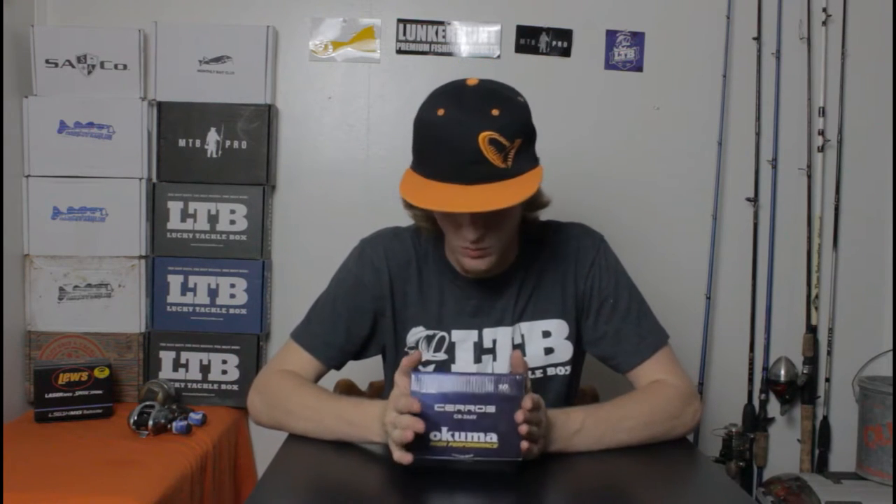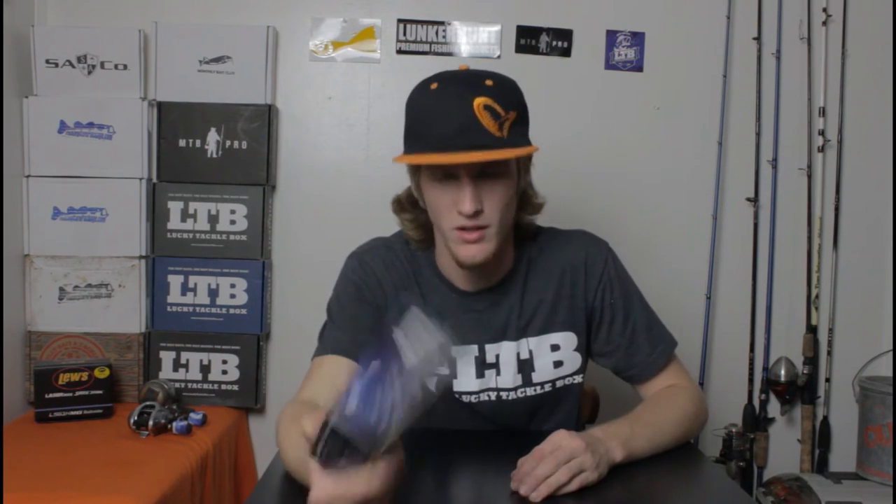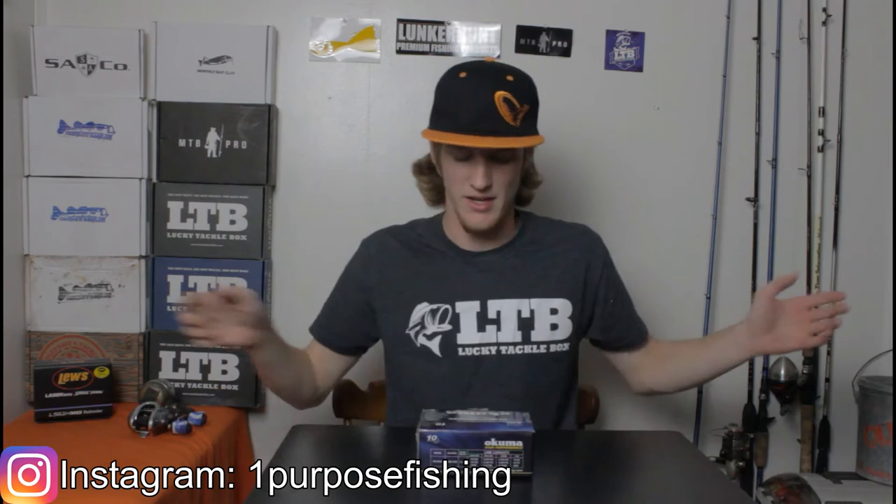Yo, what's going on guys? One Purpose Fishing here today with another fishing review. Today I will be reviewing the Okuma Seros. This is one of their high-performance fishing bait casters. They sent me this just this week, haven't even opened it yet, but getting ready to show you this reel and tell you about Okuma and why you need to get you one. Let's go ahead and open this up.